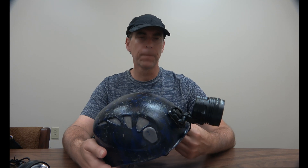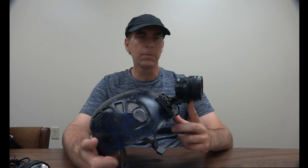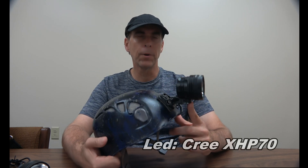Hey there guys. I wanted to show you my latest do-it-yourself caving helmet. This is my second version. The first version used a smaller trail bike light with four LEDs that put out 1500 lumens. This headlamp is a little bigger and puts out 3000 lumens — quite a big difference. It's called the KD-Light BL70S, purchased off a website in China for only 40 bucks, which is a pretty good deal.